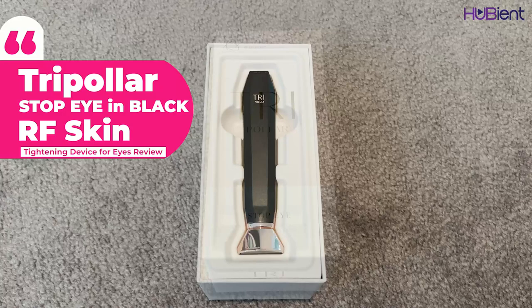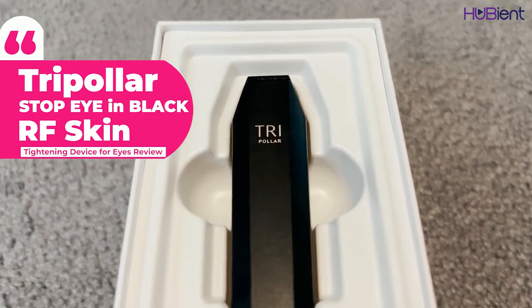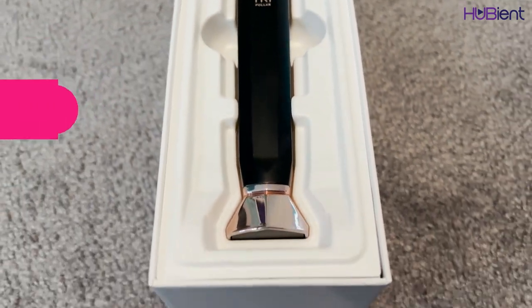As you can see here, this is what it looks like. It looks like a smaller version of the TriPolar that I reviewed earlier, which was for the entire face. This one is just for the delicate areas around the eyes as well as more sensitive areas like the smile lines and the lips. The device is actually very light but doesn't feel flimsy at all — it feels quite sturdy. The other product was shiny; this one is matte — a very sophisticated matte black with rose gold on the bottom. It has a really classy look to it.